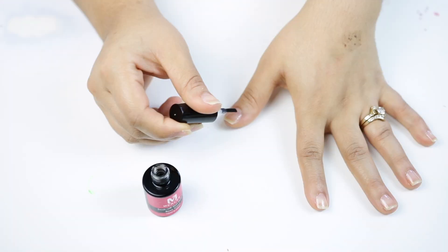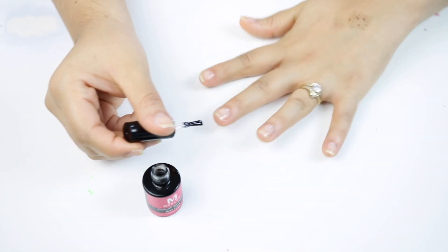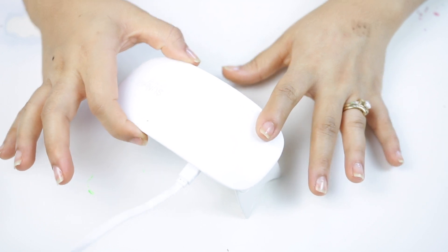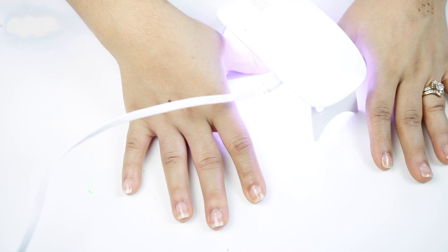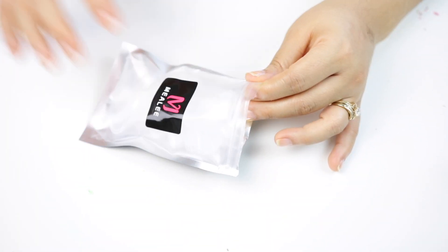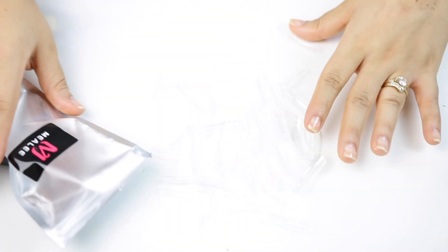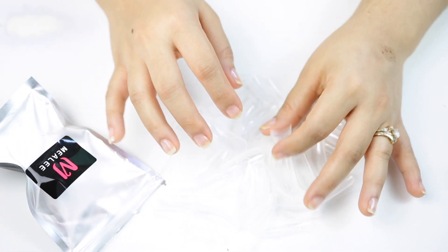I'm going to cure the base coat for 30 to 60 seconds, up to two minutes, just to make sure they're nicely cured. Then we have the fake nails that come with the kit, and the first thing I'm doing is finding the nail that fits my natural nail bed — you want to make sure it fits perfectly because we're going to apply gel inside to adhere onto our natural nails.